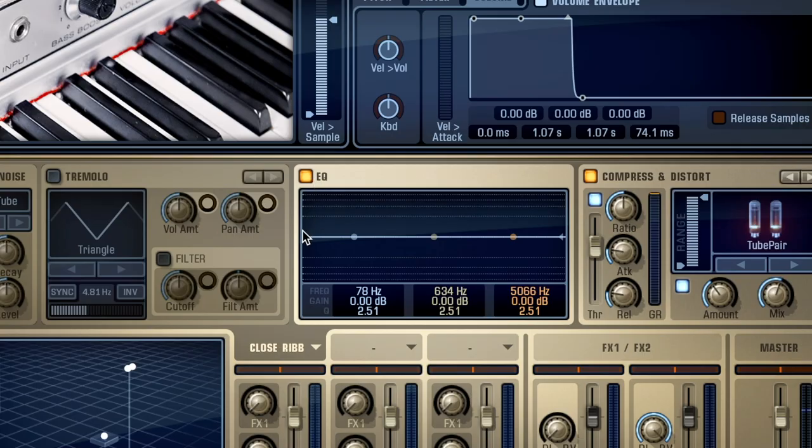Now I'm going to add just a touch of EQ. I'm going to take out a little bit of the bottom, and also boost a little bit down there. Characteristically of 70s Rhodes, you'd want to emphasize anywhere between about 700 Hz and 2k — I'm going to bring out that bite a little bit.